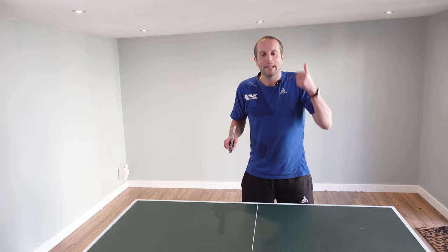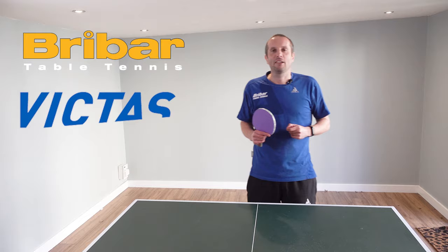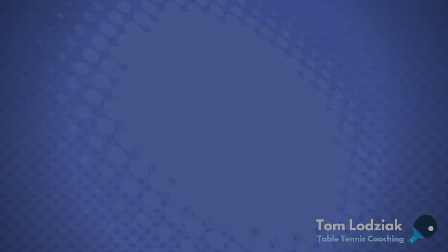Thank you very much for watching, and a big thank you to Liam for showing off his absolutely brilliant backhand topspin attack. Also thank you to Breibar Table Tennis and Victus for making this video series happen. If you like this video please subscribe to my channel or take a look at one of these other videos. I'll have more videos coming soon, so I'll see you then.